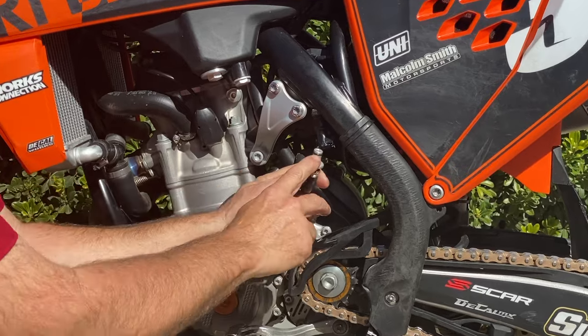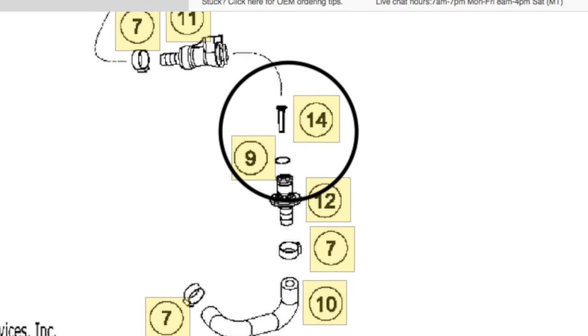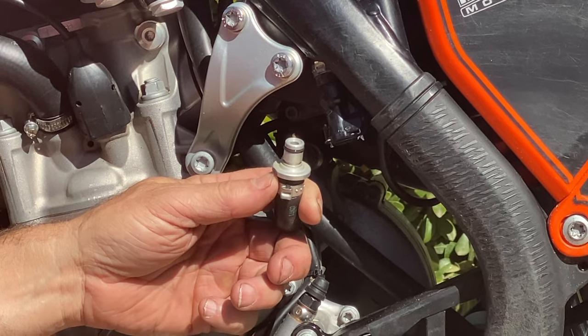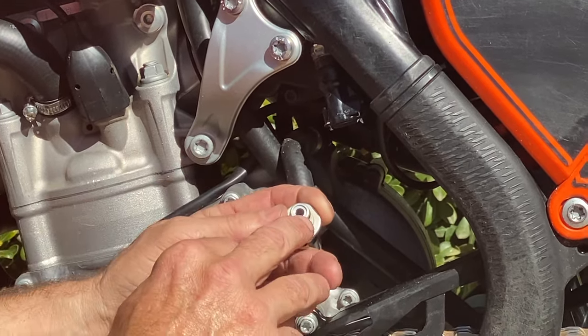See this o-ring? This is also an o-ring you might want to look at — sometimes changing it can get cut. We have a brand new o-ring right here and they're not very much, so you want to put a brand new o-ring in. We pulled that filter out to finish off the day of riding.